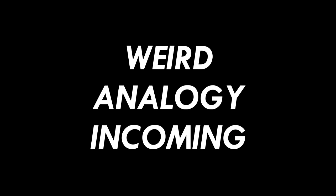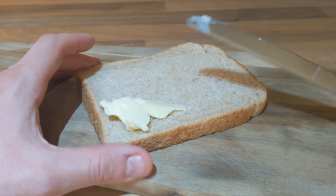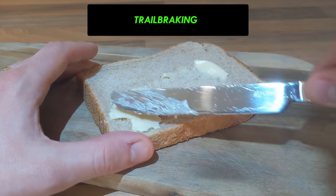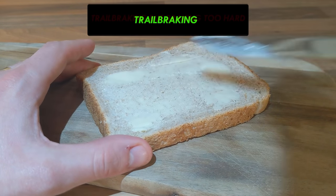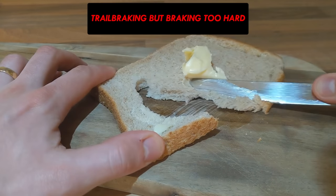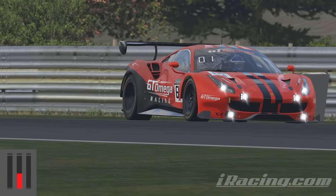To put it another way — think of it like buttering a piece of bread. If you don't press the knife down at all it just doesn't spread the butter. If you press it down gently then you get the perfect amount of traction on the butter and it spreads just right. If you press the knife down with way too much force whilst trying to butter it, then you will overwhelm the bread. Trail braking feels pretty much the same.